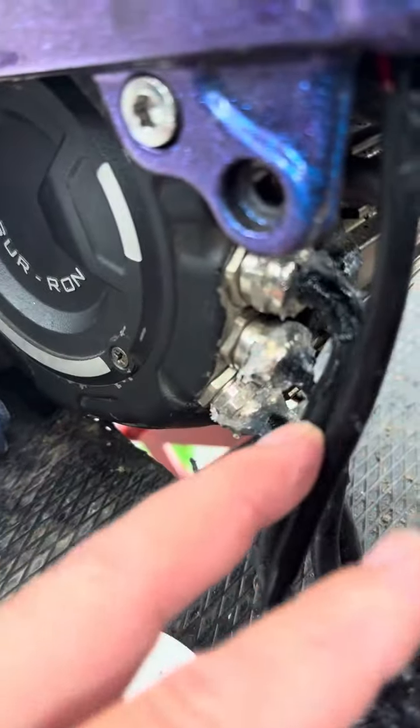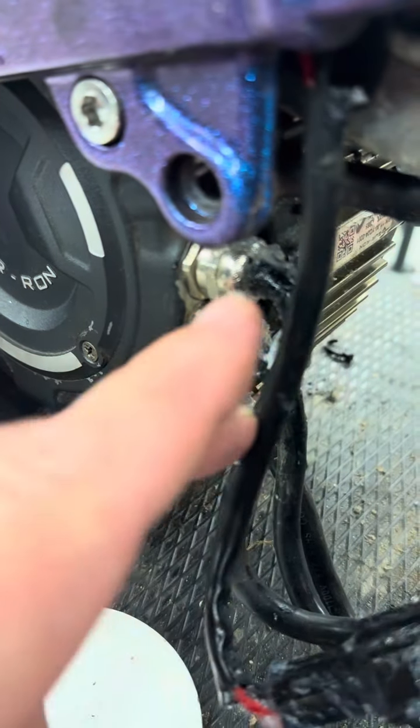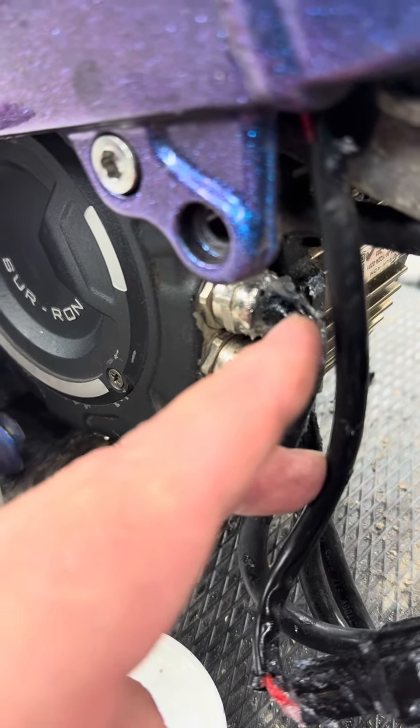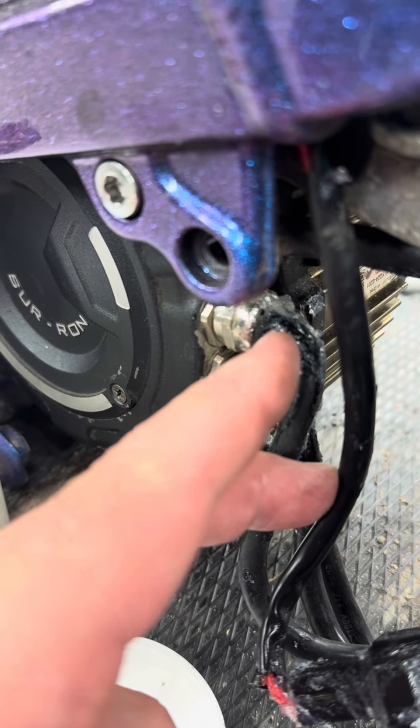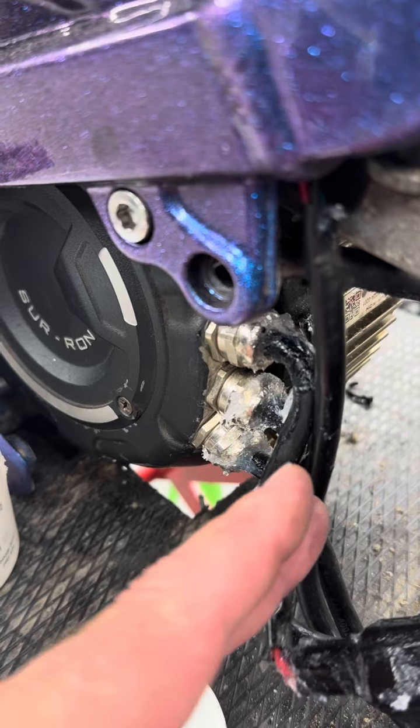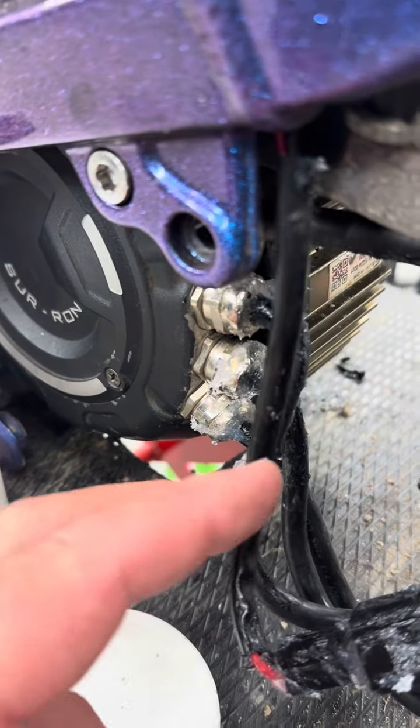As you can see on the bottom throttle plug — I think that one might be the hall sensor — we've covered these plugs in dielectric grease. We also put a little bit on the three-phase outlets on the motor. What happens is the motors get warm and hot air expands, pushing air out. If it's underwater and then cools, it sucks a little bit of water in, which wicks over time, and you can find your hall sensors and windings have rust on them.